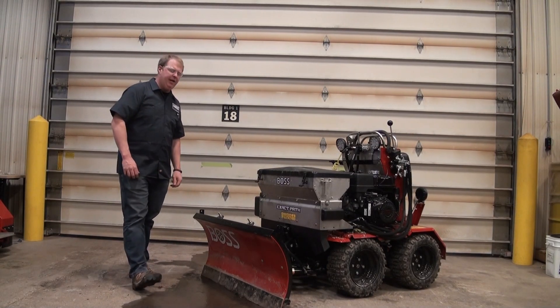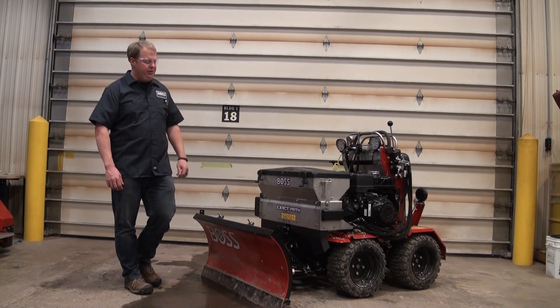Welcome to Voss Tech Tips. Today we're going to be talking about a couple blade accessories for the new Snow Raider that we have here.